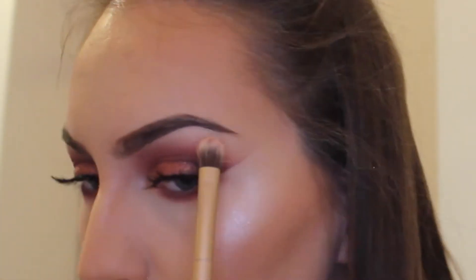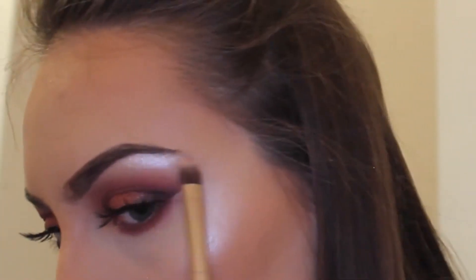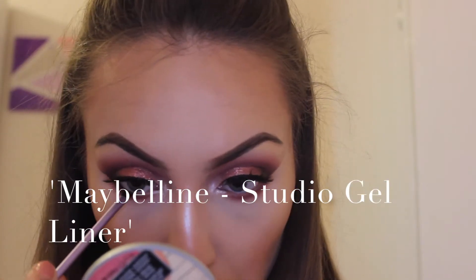Taking the Maybelline gel liner, I'm taking that into my waterline. I love how, as well as being intense and staying where you put it, if you work really quickly you can blend it out too. It really gives that sort of Arabian, sultry look and I really love this product.